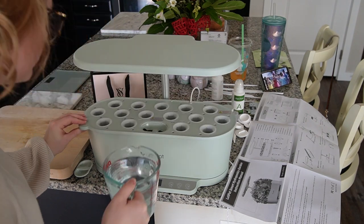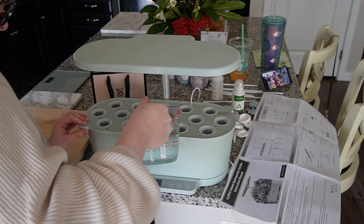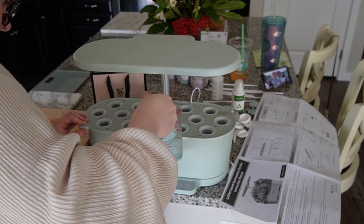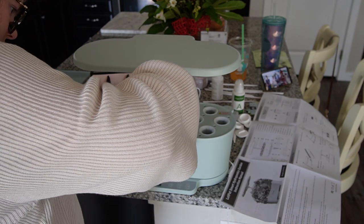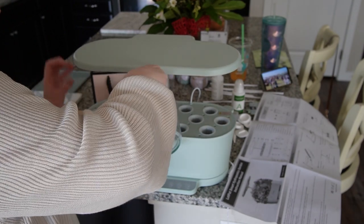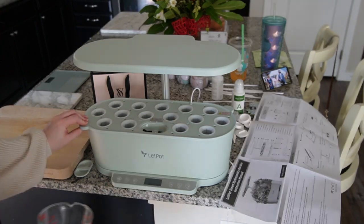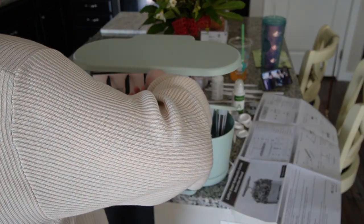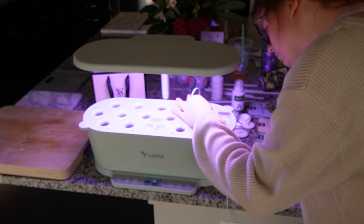I've never grown any vegetables or herbs before and I thought that it would be a really fun experience. But I do think that you could grow houseplants in this system too. Right now what I'm doing is filling it up with water, and inside this whole compartment area there is actually a little bubbler so it will be administering air into the water itself.